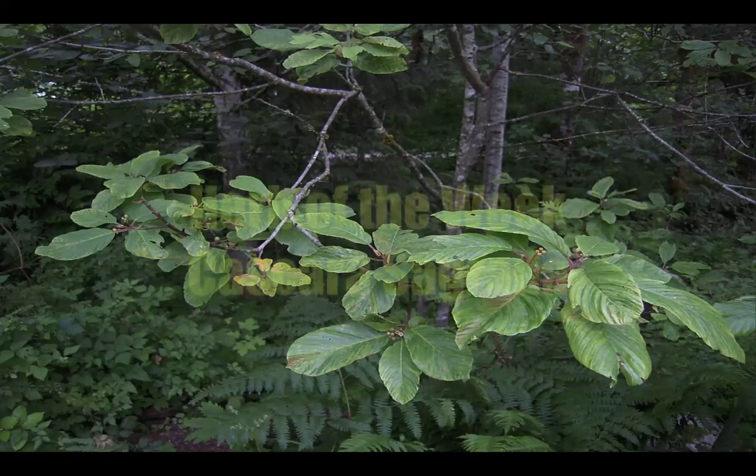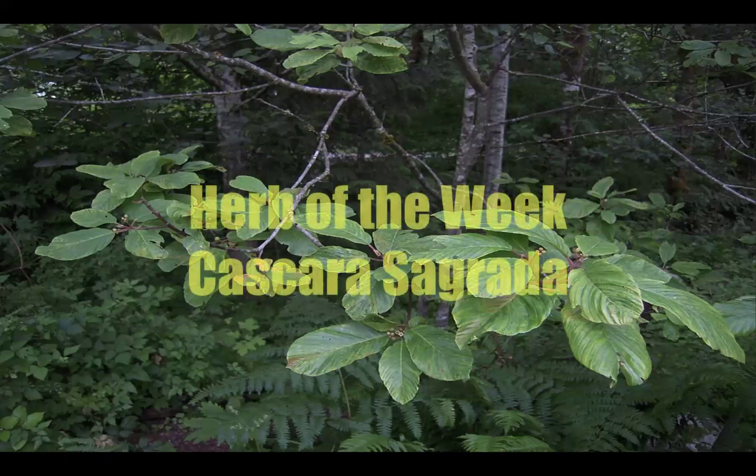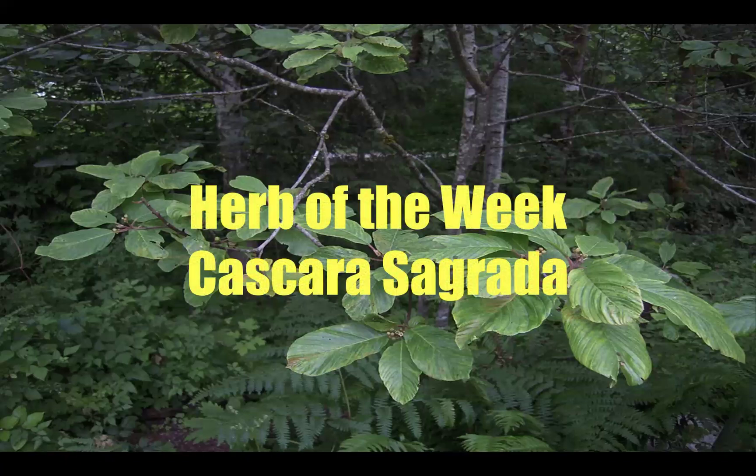For this week's Herb of the Week, we will be exploring a gift from Northern — Northwest America. It's called Cascara Sagrada, which means holy or sacred bark.